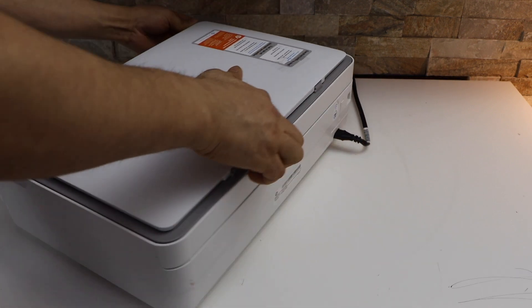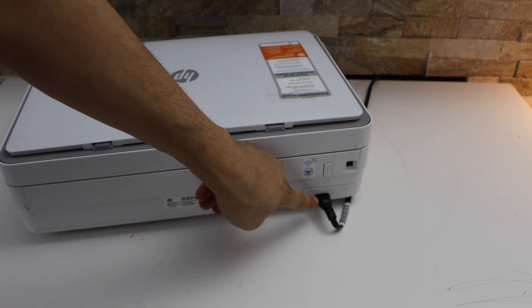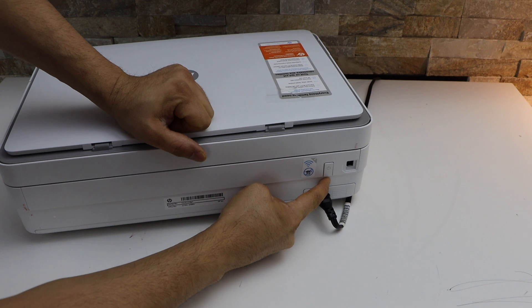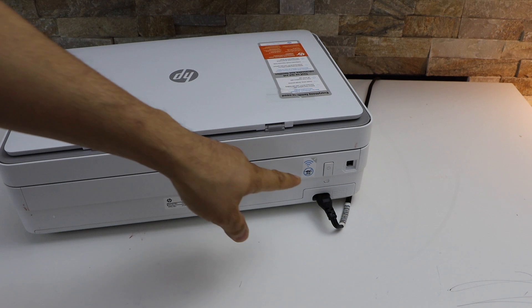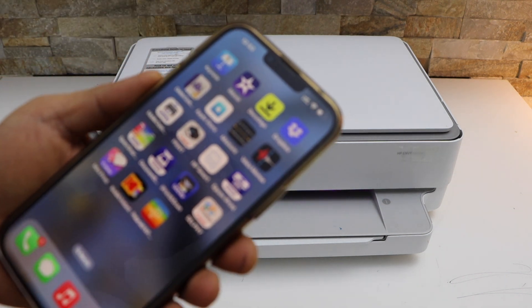The wireless button is just a small button below the power button and above the power input. Press and hold this button for three seconds — one, two, three — and release it. It's a very small button. You will see the light in front of the printer turns purple, which means the printer is in setup mode.